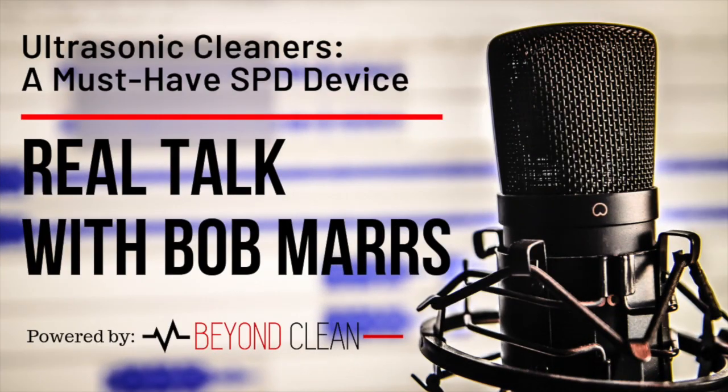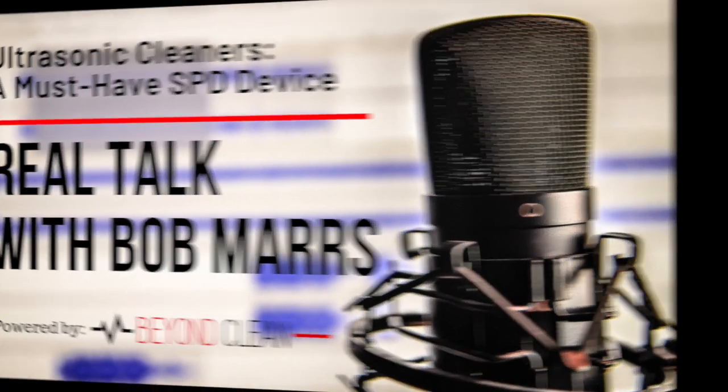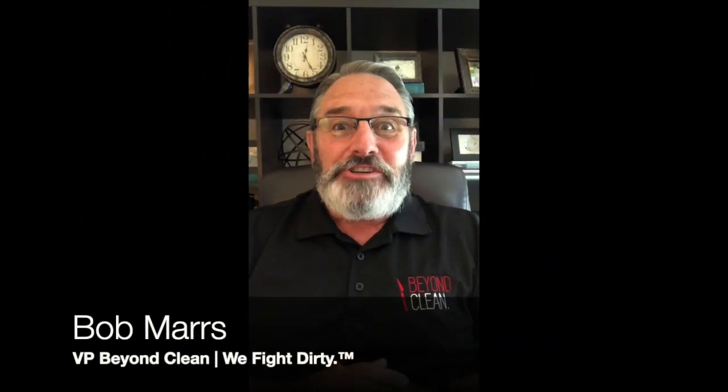You're watching Real Talk with Bob Mars. Hello LinkedIn universe and welcome to another episode of Real Talk with Bob Mars. Super excited to be here with you today. Today is going to be our second installment on ultrasonic cleaners.